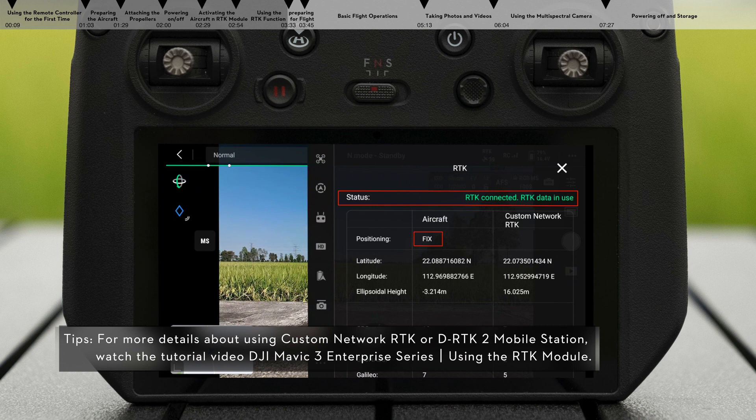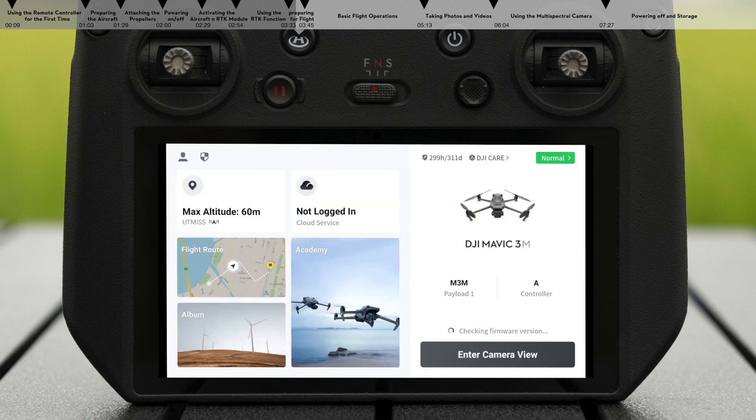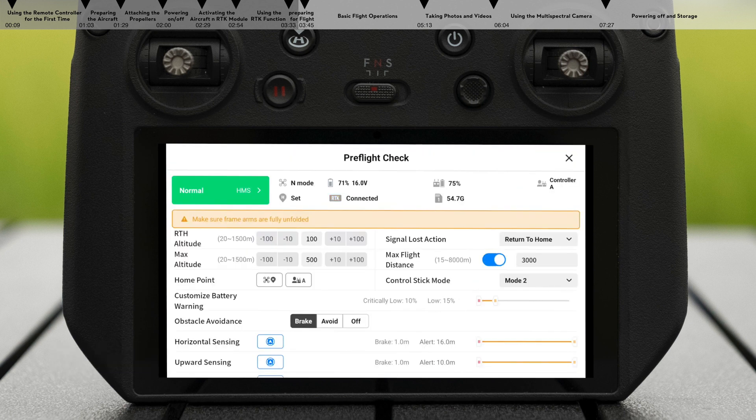Then you can start your flight mission. Preparing for flight — launch DJI Pilot 2 and conduct the preflight check based on the app's instructions before takeoff.